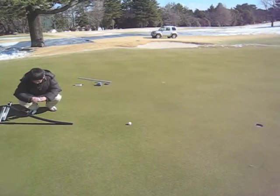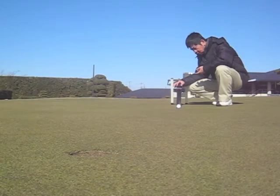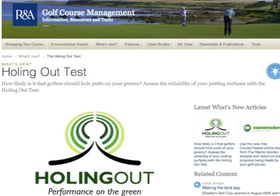I'm Michael Woods, Chief Scientist at the Asian Turfgrass Center. I was recently in Japan to collect data on the reliability of creeping bentgrass putting greens. I did this by performing the RNA holing out test.